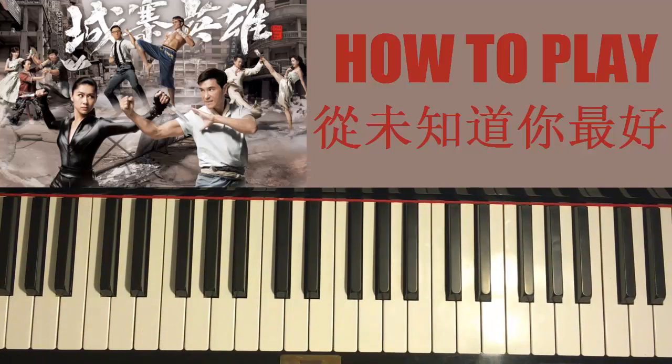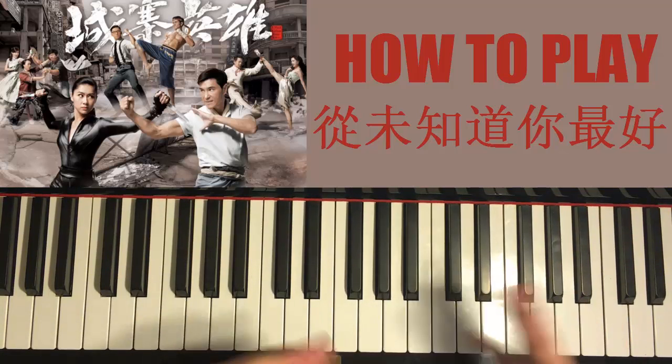Hello guys, this is Amos Doll Music and in today's lesson I'm going to teach you how to play this TVB ending song for new dramas — a fighting drama. It's actually a duet sung by Ruko and Nancy. I'll be teaching you how to play the catchiest and most awesome part of the song, which is the really relaxing melody in the chorus.